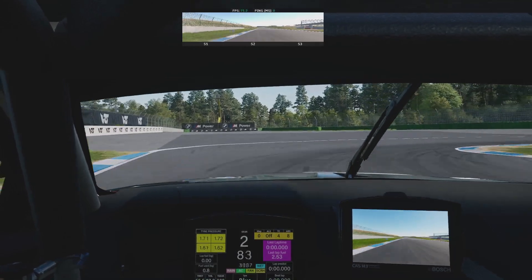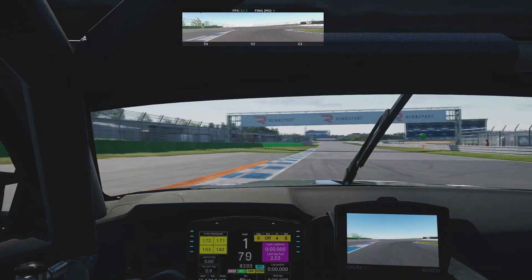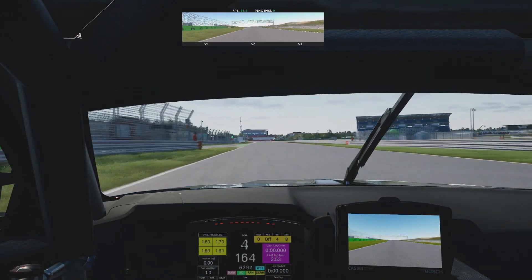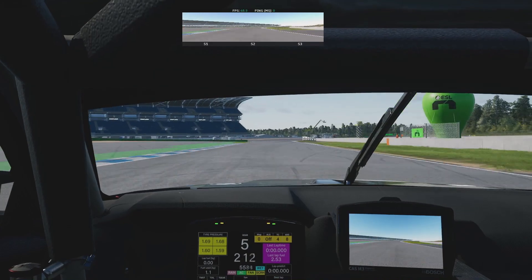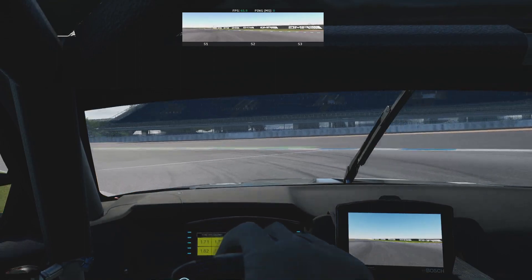The only thing I notice is the downshifts sound a little bit overly aggressive for this car. I don't ever remember them sounding quite as pronounced — they sound quite sharp, a bit more like you'd get in something high-revving. But that might be something that gets tweaked, maybe bringing the levels down.